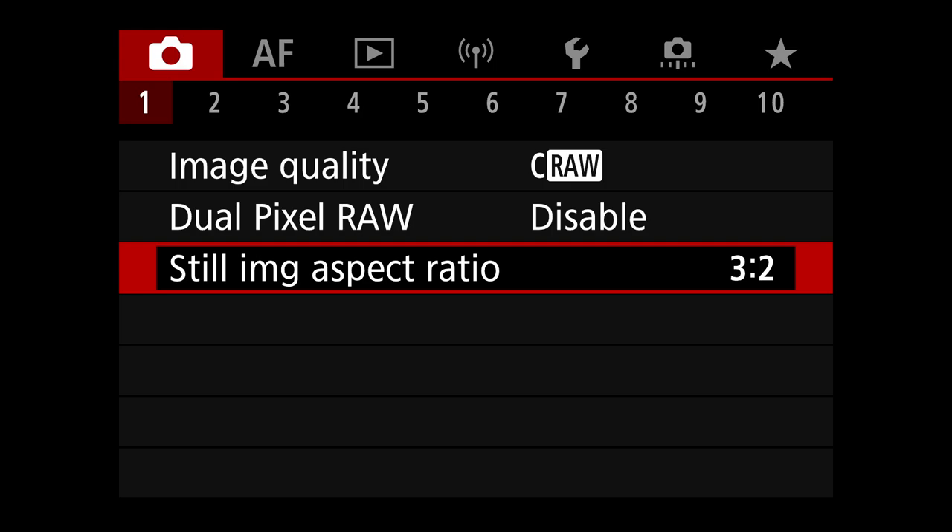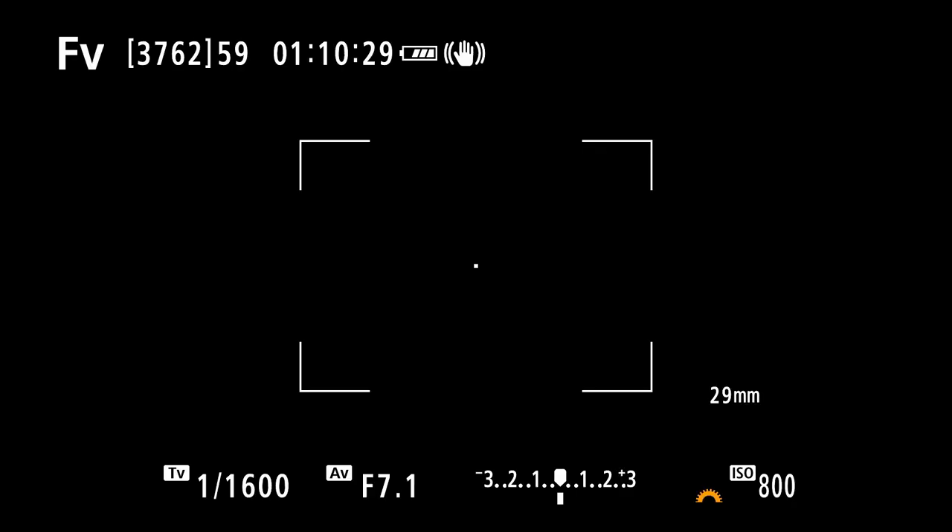We're talking about my setup of the Canon R7 for birds and birds in flight. I'm going to start actually outside the menus. I want to talk about what's in the upper left-hand corner of the screen — it says FV, which stands for flexible value. I usually would show an M there for full manual exposure where I can control the aperture, shutter speed, and ISO, using the three dials on my R5 and R3.